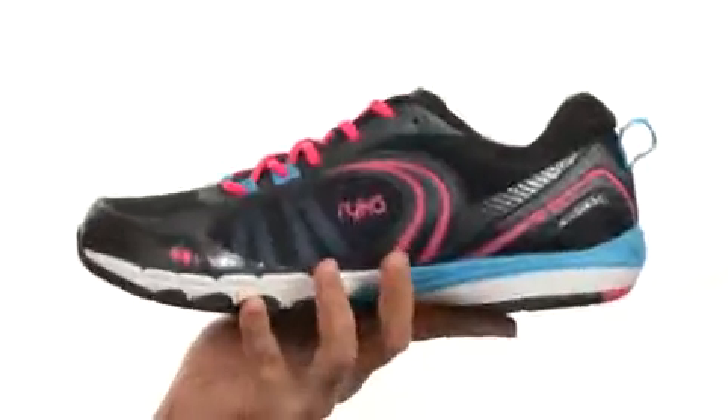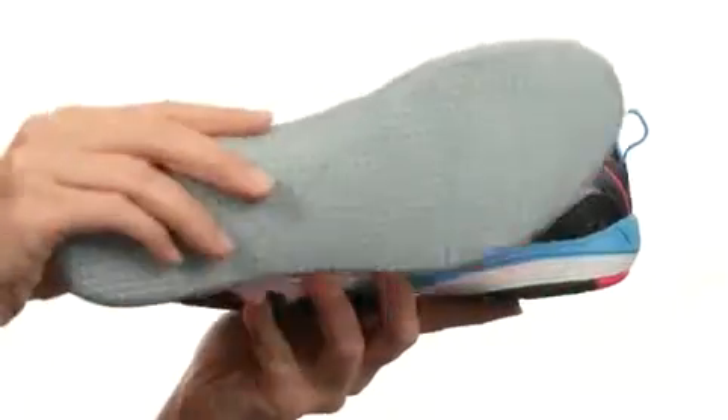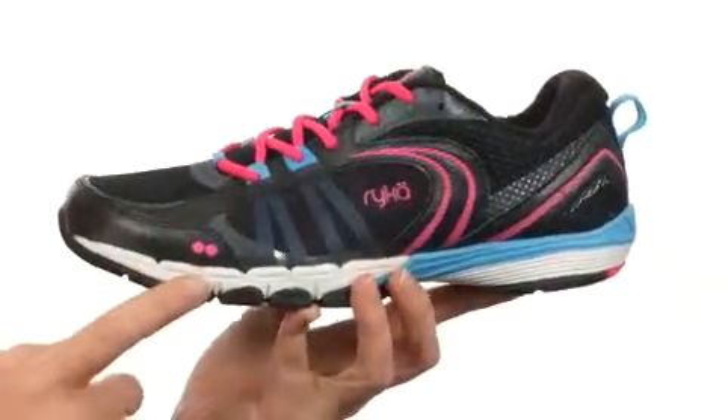with breathable mesh lining for comfort next to your skin. And the footbed in the bottom is made with Resorb Foam technology for added cushioning especially where you need it. And since it is removable, you can easily upgrade this shoe with your own personal orthotic if you have one. The midsole is made with